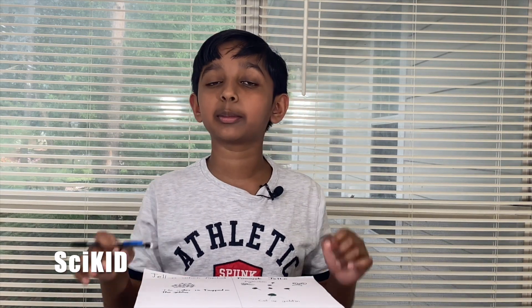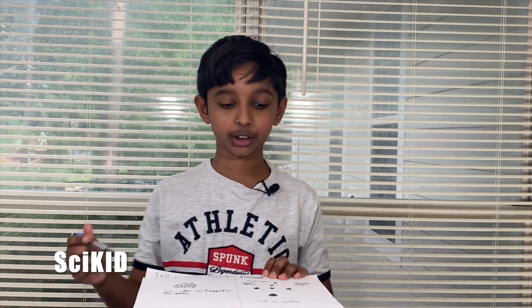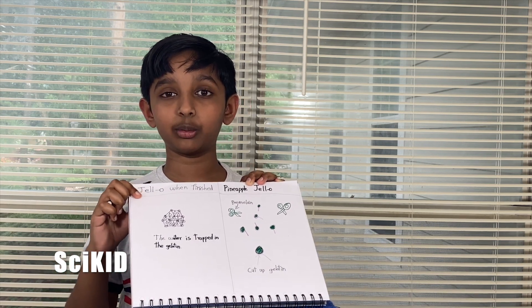Pineapple has a special type of enzyme called a protease. This specific protease is called bromelain. Proteases are proteins which are meant to cut up other proteins. In this case, bromelain will cut up gelatin, not allowing the gelatin to hook up into a matrix and leaving it as a liquid.